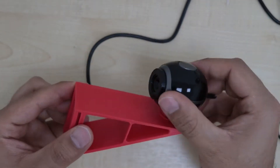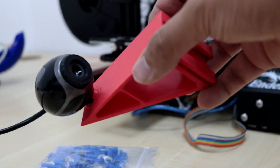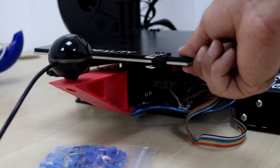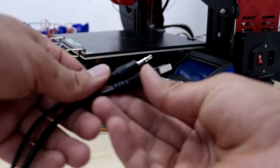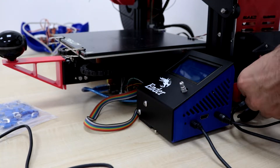I then screwed back the webcam to the mount and placed this on the Y-carriage of the printer. In this way you don't need any screws or nuts to mount it, and it's also a perfect length as it does not hit the webcam. All we need to do is plug in the audio and USB cable into the Raspberry Pi and we're all set.